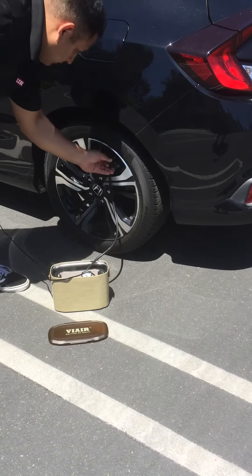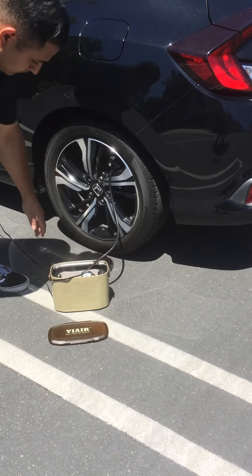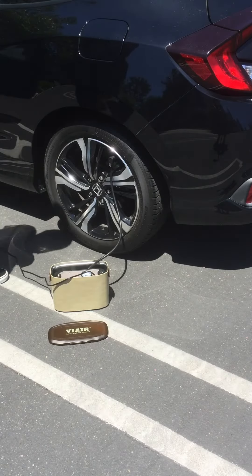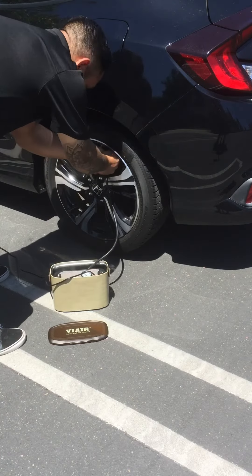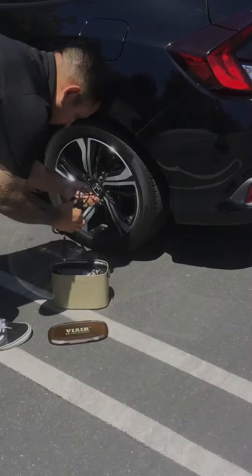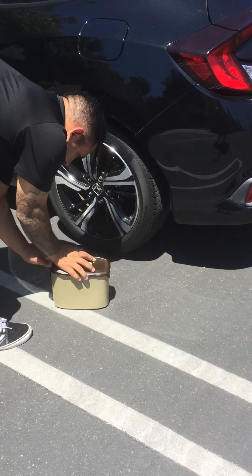Hook up the air hose to your car's valve stem and turn your compressor on and you're ready to inflate. Once you reach the proper psi, turn your compressor off, disconnect the air hose, load up all the contents back into the storage case, put your cap on, and you're ready to go.